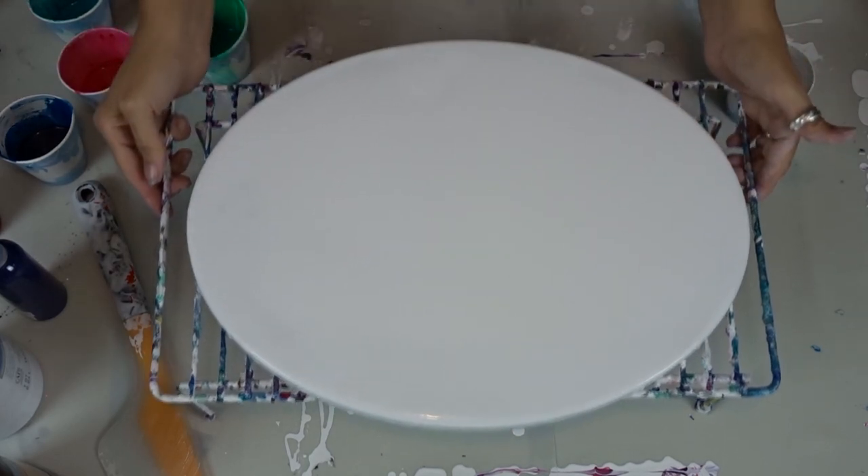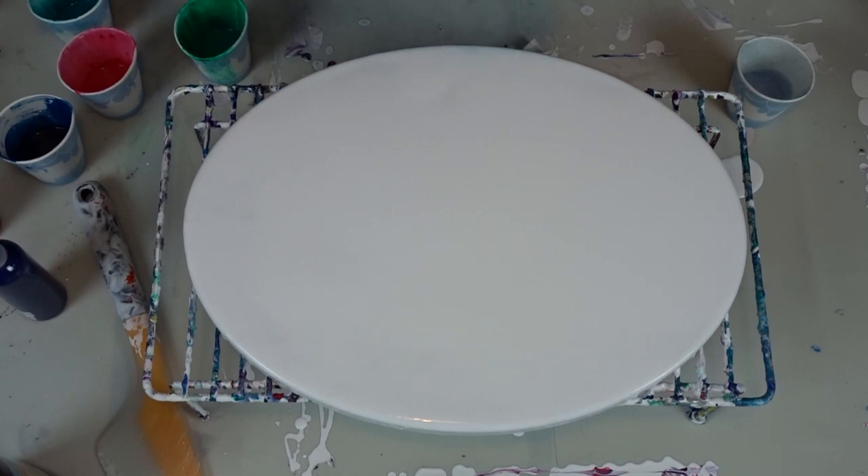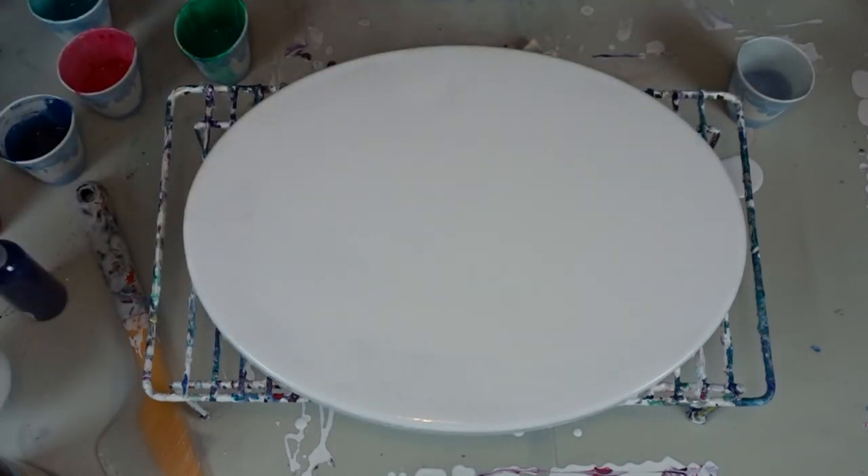I flooded the canvas with my acrylic flow white with my Dutch pour mix — the flow troll and water. I will link that video in the description box.